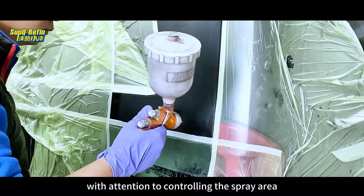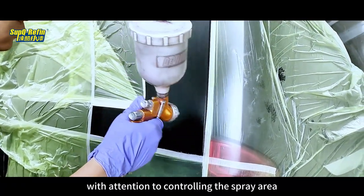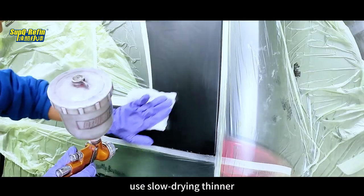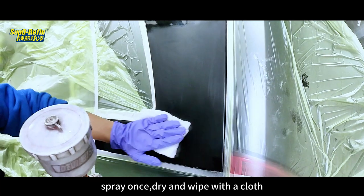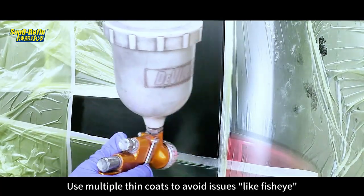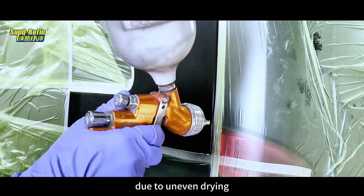Spray the base coat, paying attention to controlling the spray area. For light colors like silver, use Slow Drying Thinner. Spray once, dry, and wipe with a cloth. Use multiple thin coats to avoid issues like fisheye due to uneven drying.